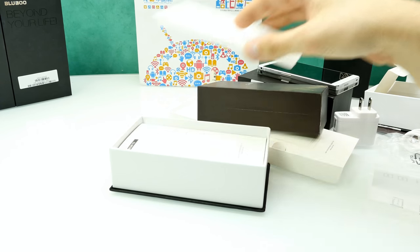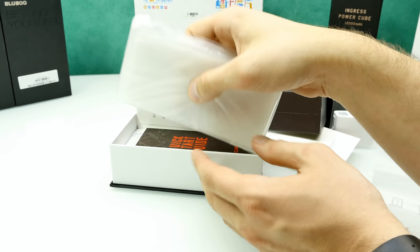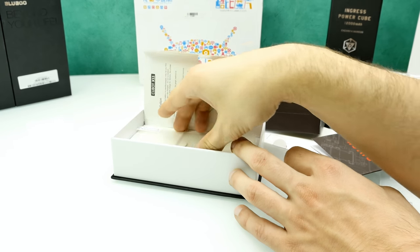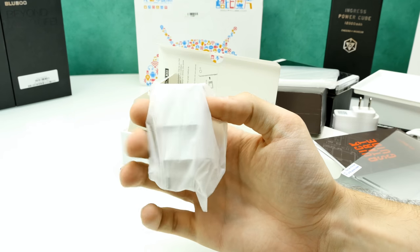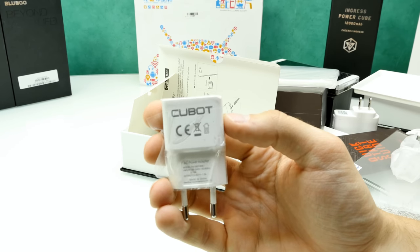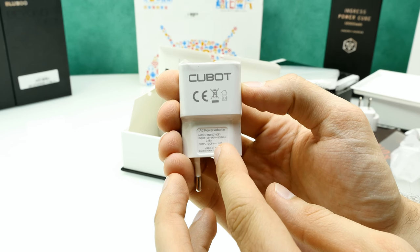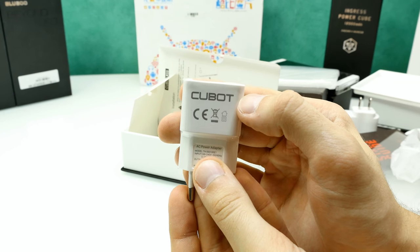The white version box contains the same accessories: another transparent silicone rubber case and a quick starter guide. There's also another screen protector. Looking at the charger from the Cubot factory box, it's different from the Amazon version — it looks more like a proper charger. It has the correct power socket connector for my country and features the Cubot logo, which looks more serious.